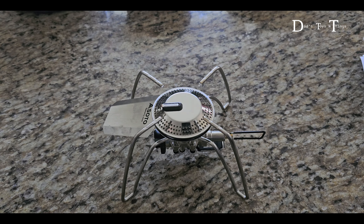The igniter on the Soto is really, really good. But on the other stove, the igniter is a hit and miss. You can always light it up manually, but most of the time the igniter doesn't work. Sometimes it does, but look — most of the time it doesn't work.